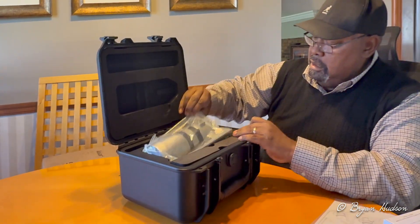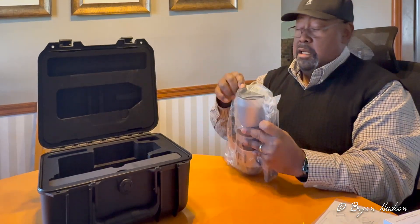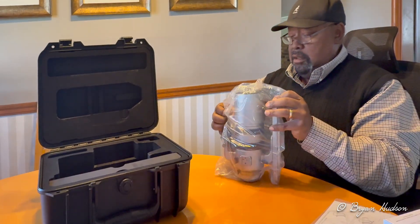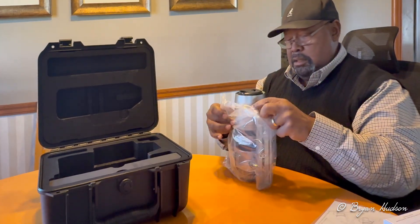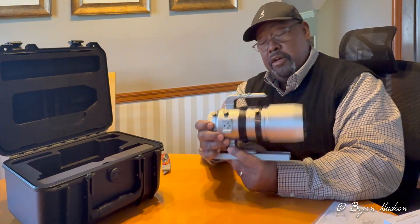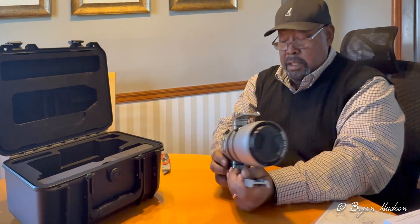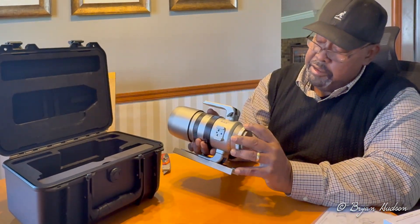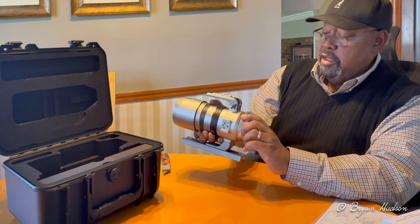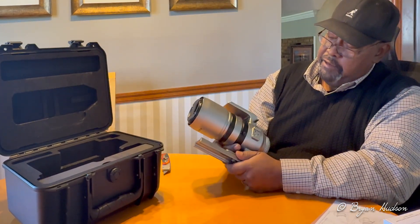All right, it's got a little heft to it. Very well crafted. There are a lot of YouTube videos so I won't have to do all the review stuff, but you can rotate — it has a rotator, of course. You rotate the camera to get your proper angle for framing. It also has dual coarse and fine focus adjustments.